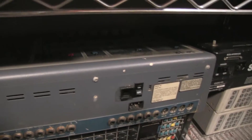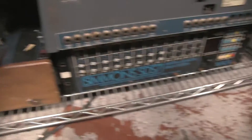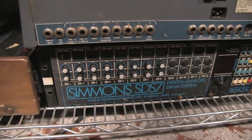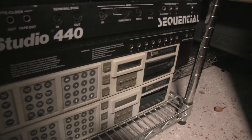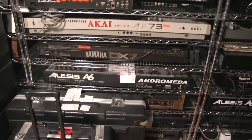He had an SB12, two LM1 Linn drums, and the Simmons SDS7. He has two Linn sequencers — those are his two Linn sequencers. That's what's in the Linn 9000. They have a couple of Linn 9000s. The Linn 9000 was my first big boy drum machine. We also have Odysseys, AX73s, DX7s.